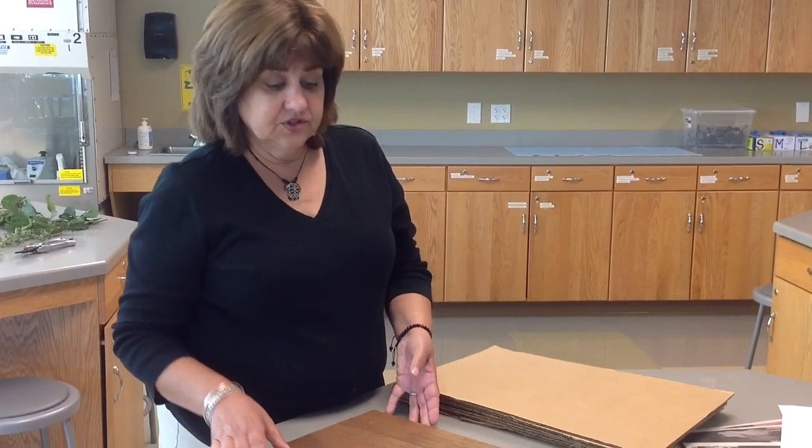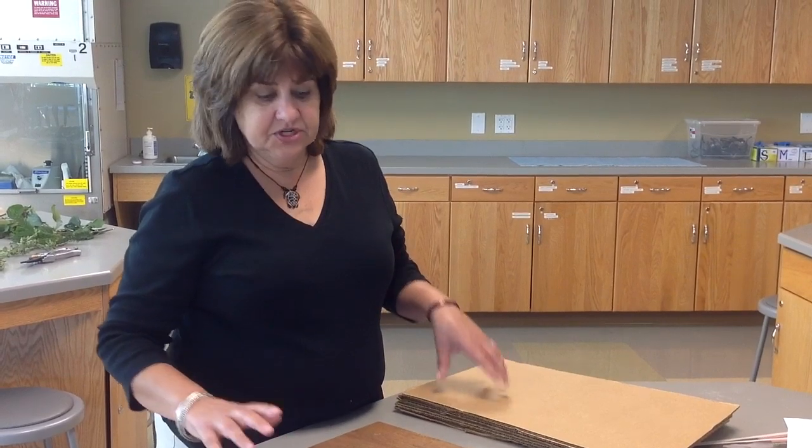Today we're going to be covering how to prepare samples to press them in a herbarium press. The first thing you'll want to do is gather the herbarium press materials together.